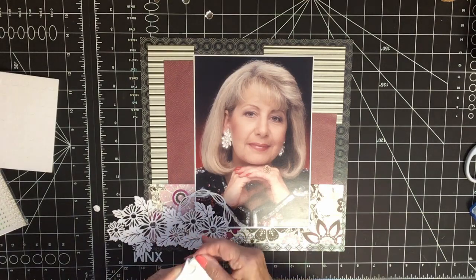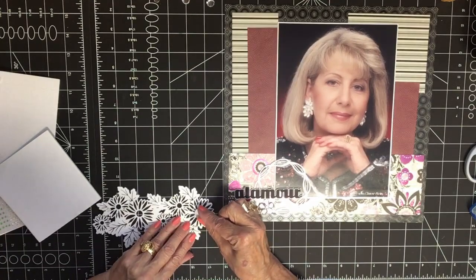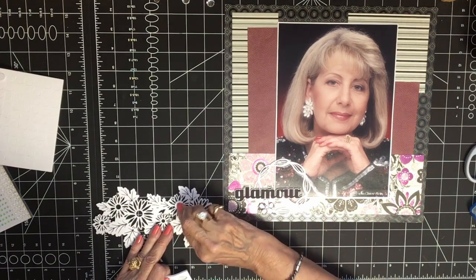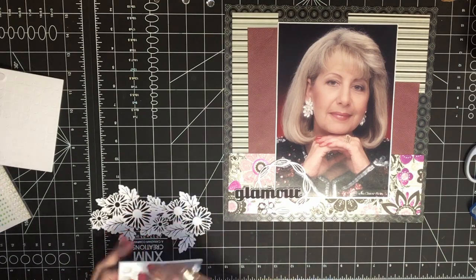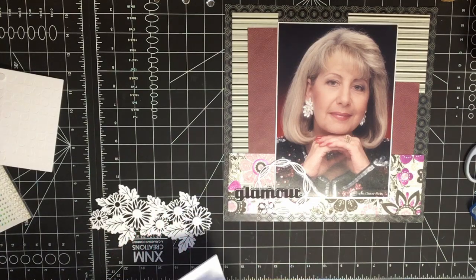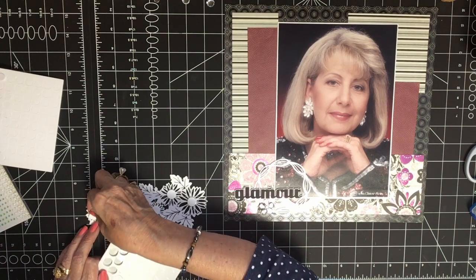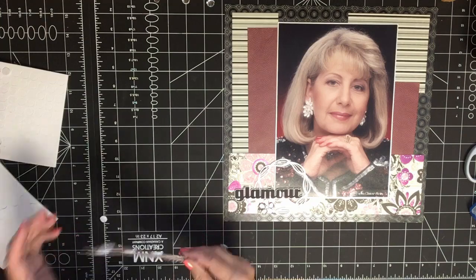If I put a lifter in the center of each flower, I can then add a gem and it'll lift it up as well. I like embellishing my pages — it's almost as much fun as picking out the paper. I love every single process, every part of scrapbooking.